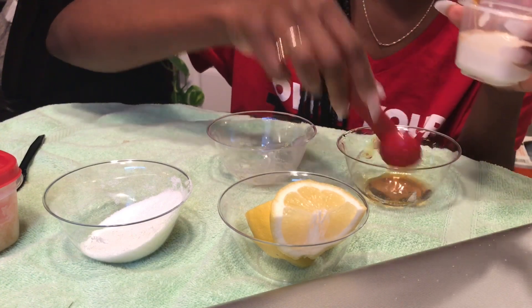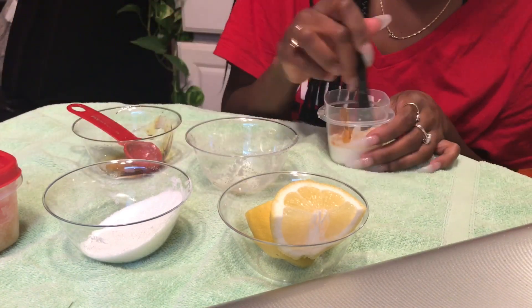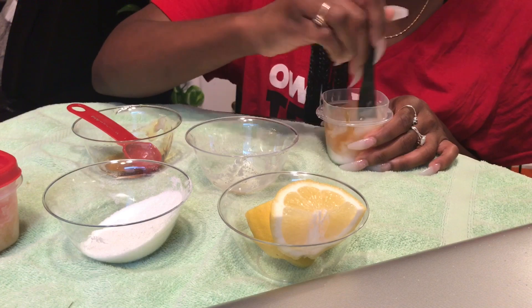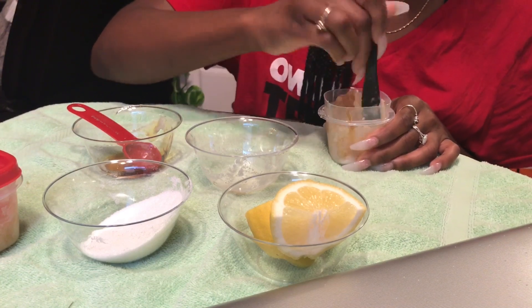Once you get all of your ingredients — this is all you need for this — take something to stir it and mix all of your ingredients together. Just stir, stir, stir.